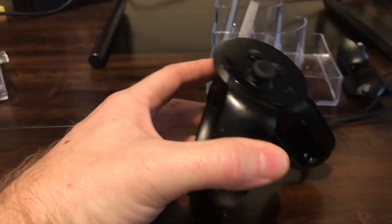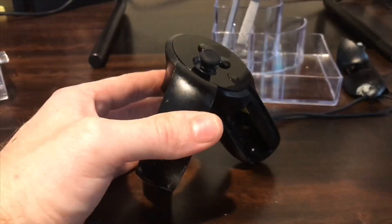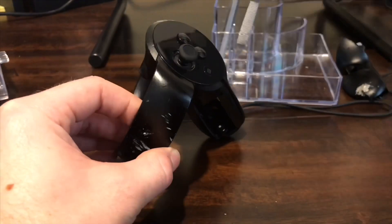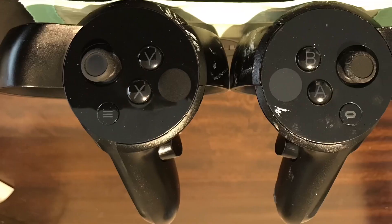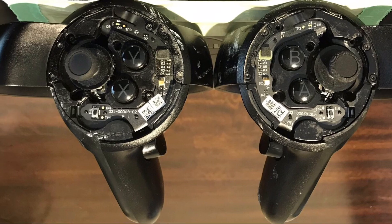The best way to take off the top is to heat it up with a heat gun, but I have done this before without one and it came off just fine. You're just going to want to be a little more careful and slow. I suggest using a plastic tip prying tool instead of a metal screwdriver. There are sensitive cable ribbons lying right underneath, so be careful.